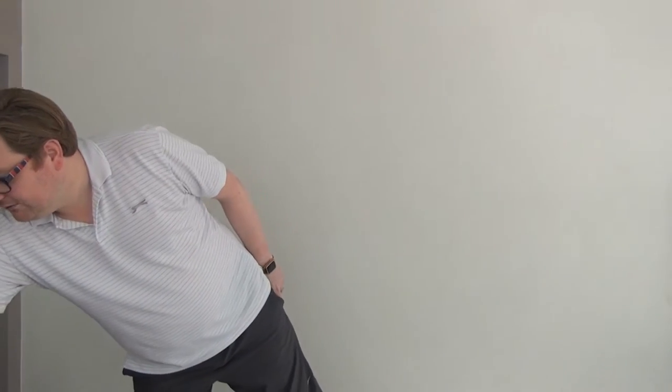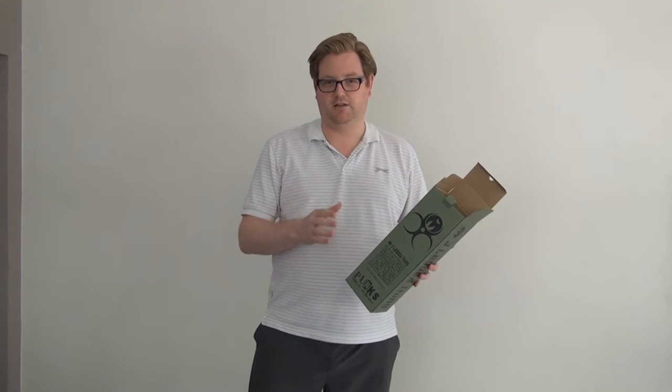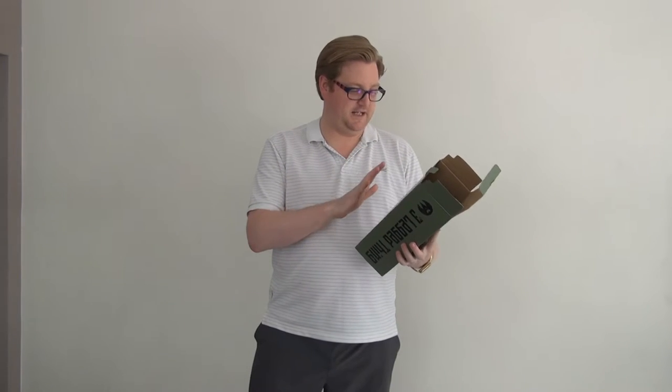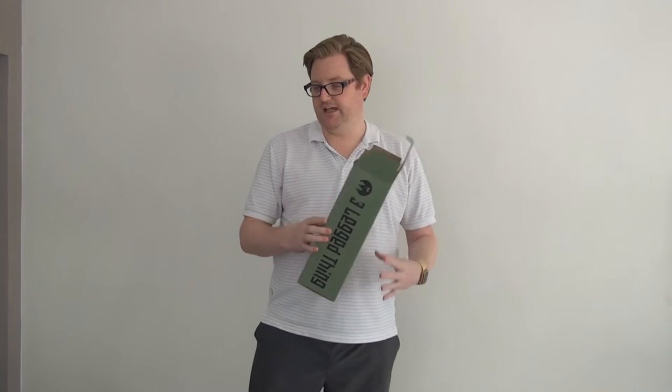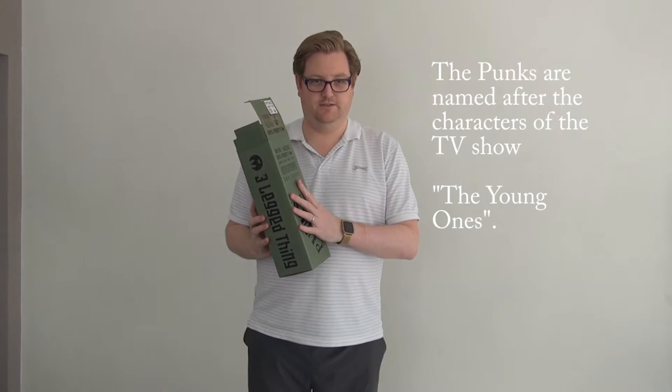So today I'm going to be reviewing one of these — it's a Three Legged Thing Punk. This is the VIV model. Three Legged Thing are a British tripod company; they name all of their tripods after rock stars, bass guitarists, things like that. The Punks are their smaller mirrorless system.